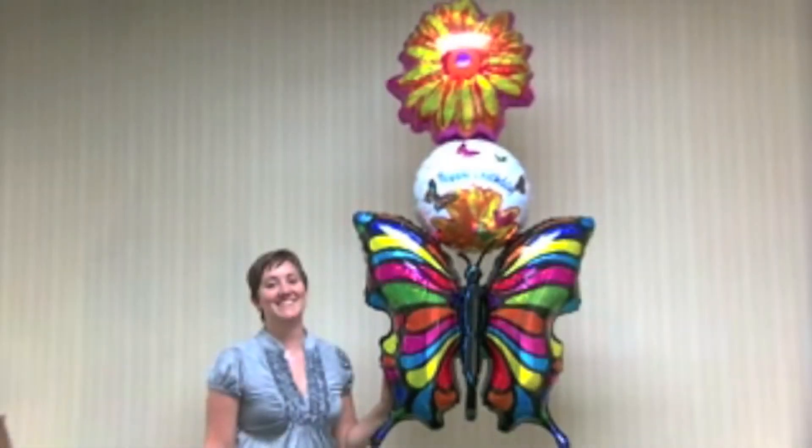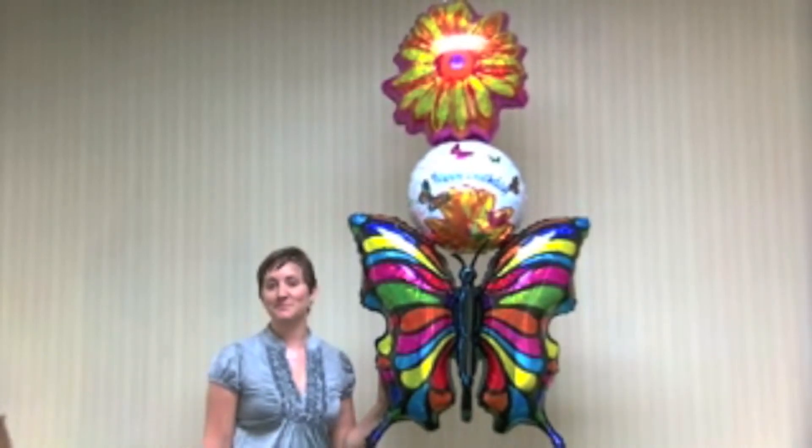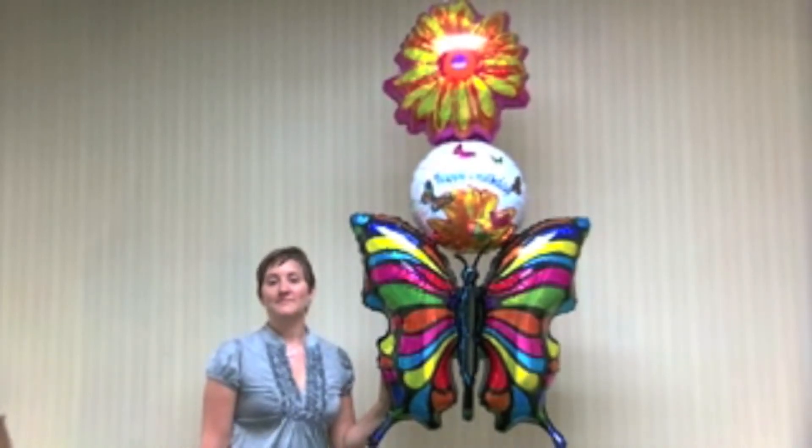Skyhooks are a great way to display air-filled balloons in your store and can also be used in many office buildings, hospitals, and restaurants.